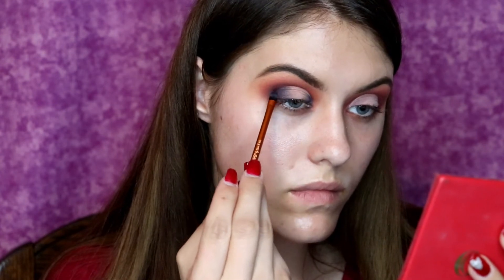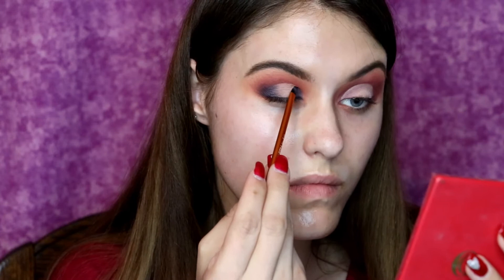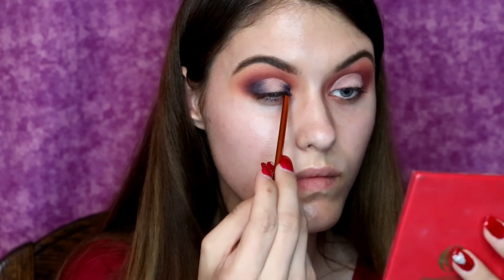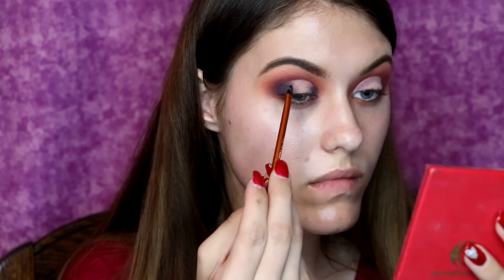And here what I'm doing is taking that Real Techniques brush and blending as much as humanly possible — especially with these darker colors that is especially important — and I'm also trying to add a little bit through to the top of the crease just to make sure that the line separating the cut crease and the rest of the shadow is very prominent.